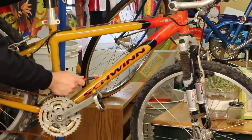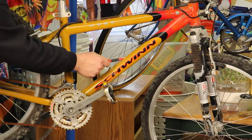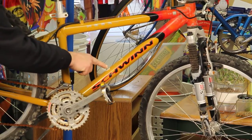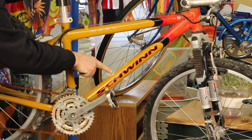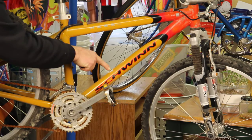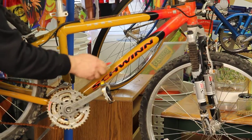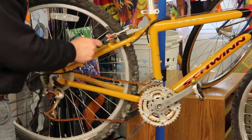You can see that the paint is literally flaking away right where the water bottle brazons are — this is a dissimilar metal reaction. There's a white powdery film there. The water bottle holder bolt is stainless steel, but there's a steel insert, like a rivet that's threaded in, and that contact has caused brown, ugly rust.